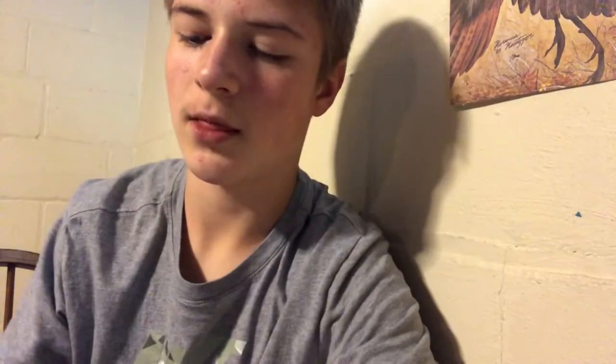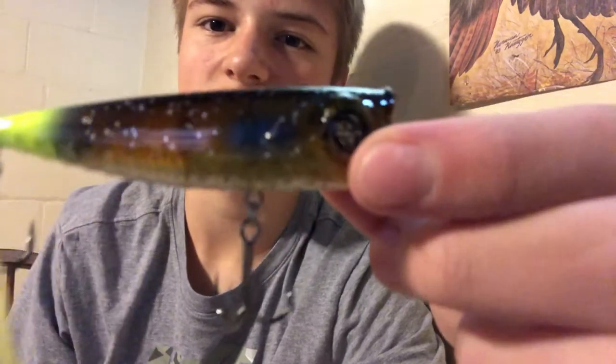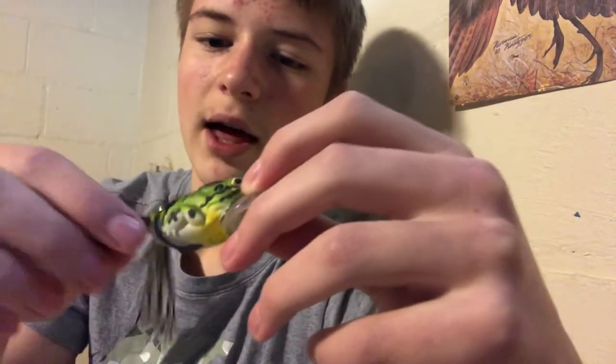I love the whopper plopper so much I've got four different styles of them. There's also a final popper I recently unboxed in my mystery tackle box video. Moving on, we still have a bit more top water — I've got some frogs in a variety of colors. I don't have any black ones yet but I'm planning on getting one.